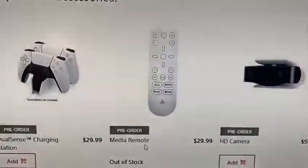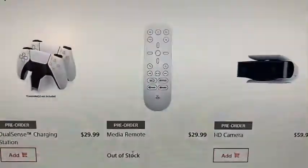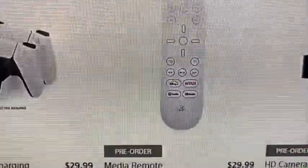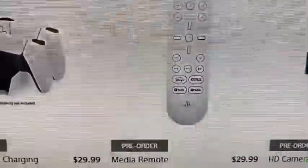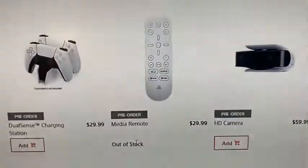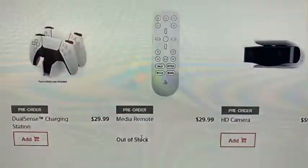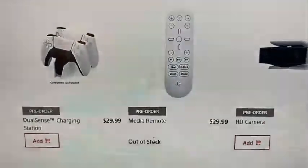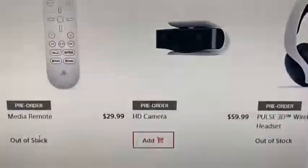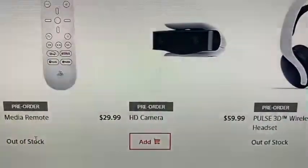The media remote is already out of stock — wow. It has dedicated buttons for Netflix, YouTube, Spotify, and Disney Plus. It's $29.99. I guess it's essential since it's already sold out, but I'm not sure.